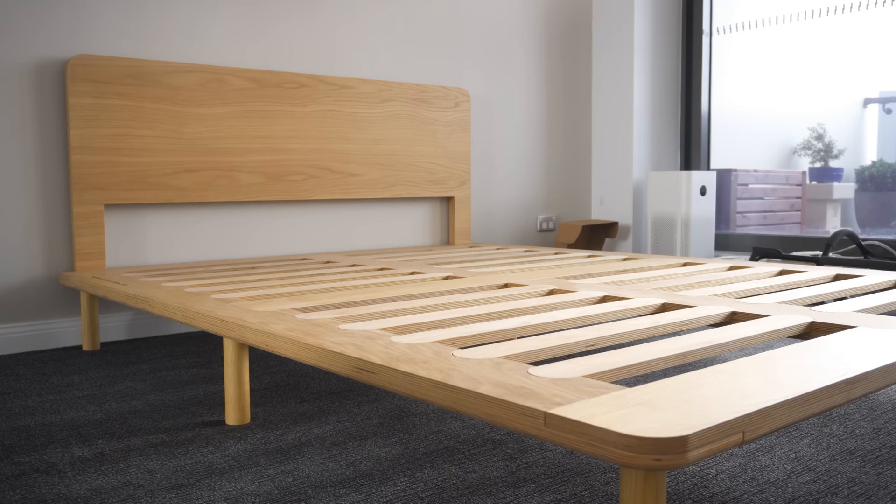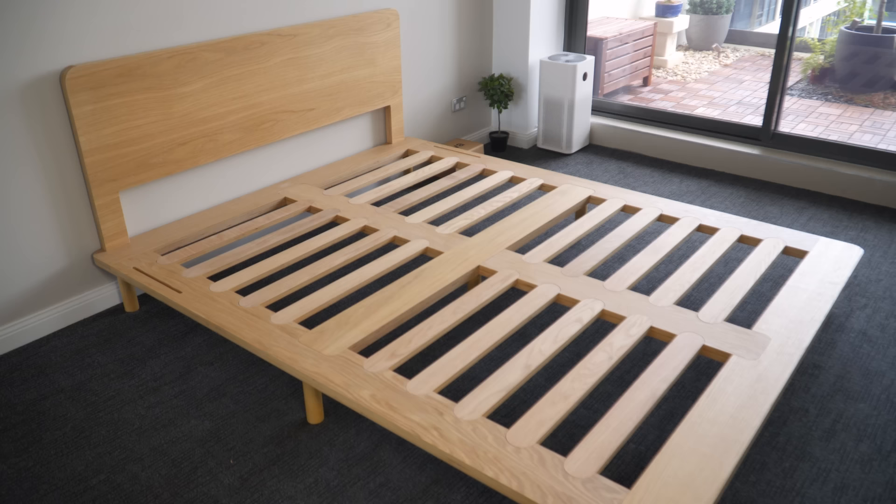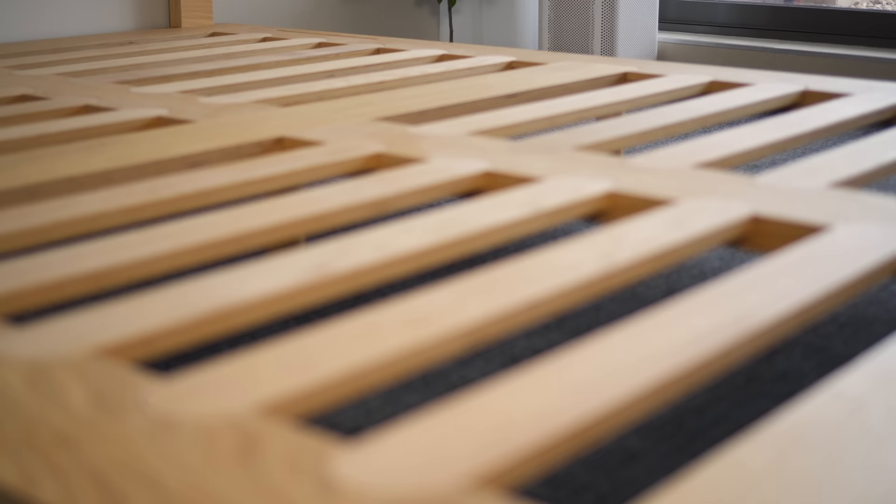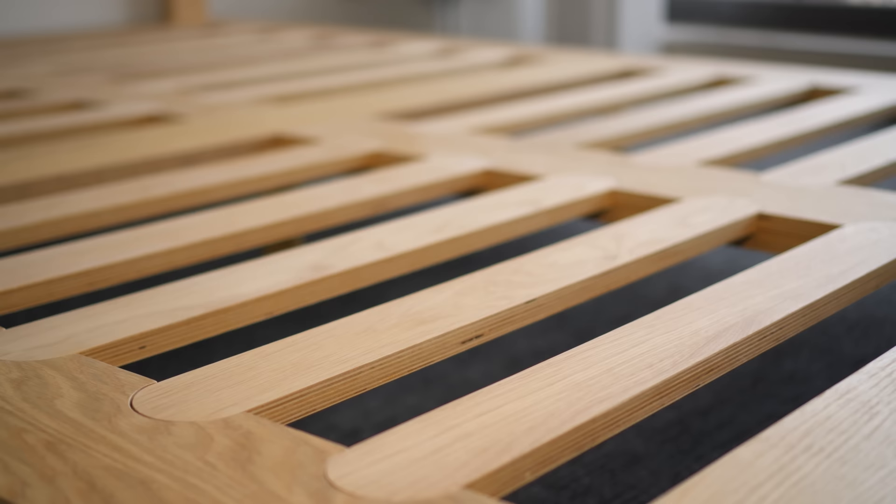The frame itself is made out of solid birch ply and finished with American oak surface for that elegant look. What I like most is the slatted base, which not only looks great but is extremely sturdy and doesn't produce any squeaky noise.